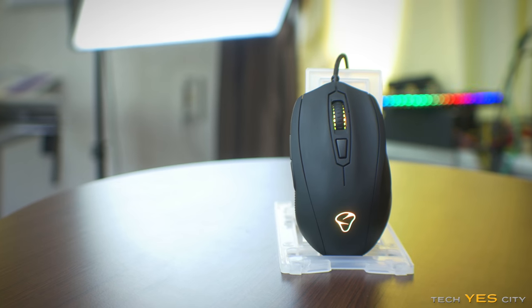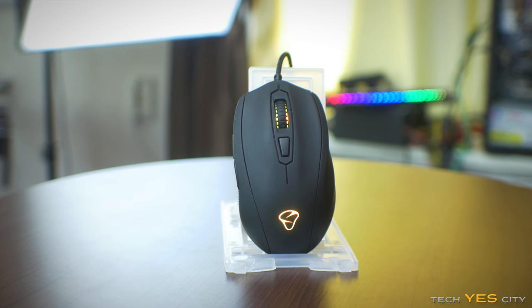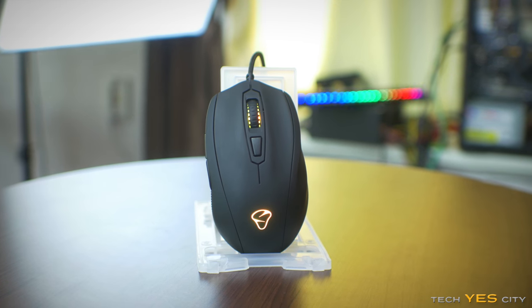For almost a year I've been hearing great things about a mouse called the Mionix Caster. When I reached out and asked for a review sample they were happy to oblige, so today I'm going to be doing an in-depth look into this mouse and seeing if it really is king of the hill.